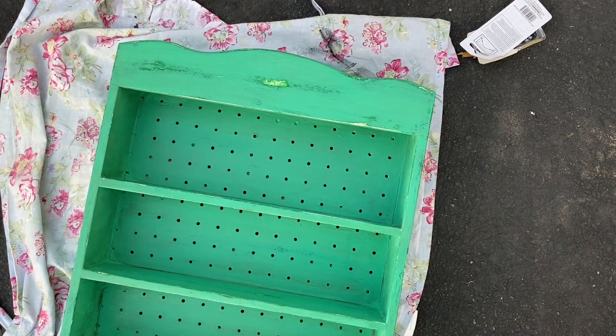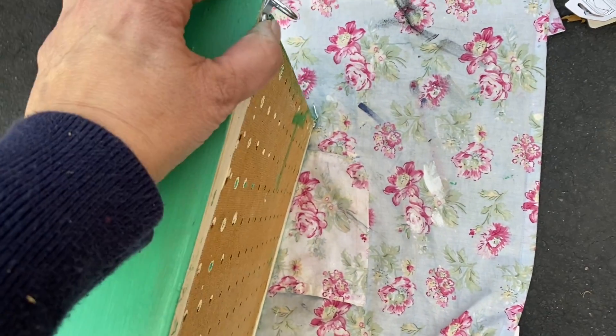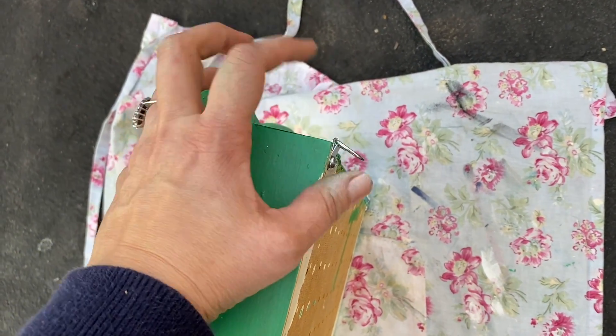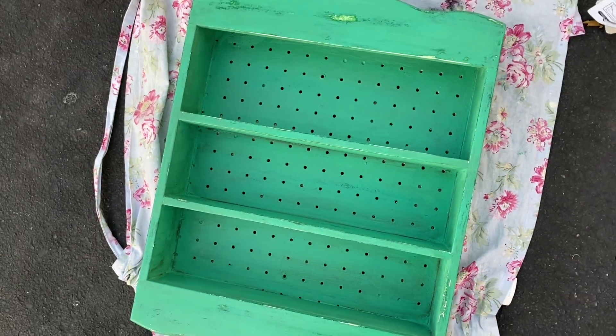Sorry for the outside noise, but Chris helped me put these on so that I can hang it. And then we're going to put it on the wall with anchors and screws so it'll hold some weight, because it's going to hold weight.